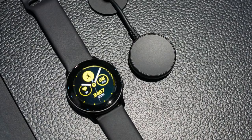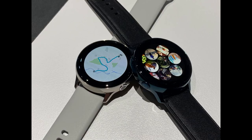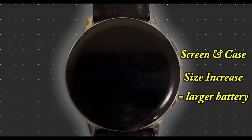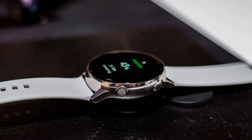In terms of battery size, you will see a bump over the original Active which had a 230 milliamp battery. The new 40 millimeter version gets a bump to 237 and the larger 44 millimeter version will get a boost to 340. My wife has the original Galaxy Watch Active and only gets one day of battery life out of it, so with the new 44 millimeter version you should see an increase to about two days. If you find it annoying to recharge every day, the 44 millimeter version may be a good option for you.